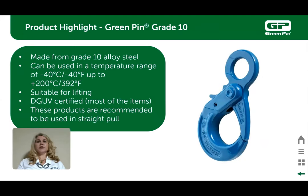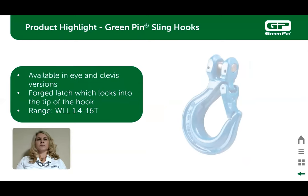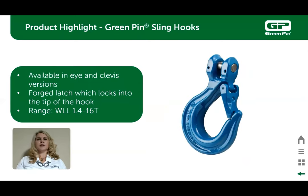The green pin grade 10 lifting accessories in the next couple of slides are now powder coated blue. The green pin grade 10 eye self-locking hook is used in lifting assemblies either connected by a welded or mechanical coupling link. The trigger is designed with the thumb in mind and the hook automatically locks under tension. The green pin grade 10 clevis sling hook is typically used in overhead lifting applications and offers easy installation. They come in working load limits of 1.4 ton to 16 ton and also have a forged latch.